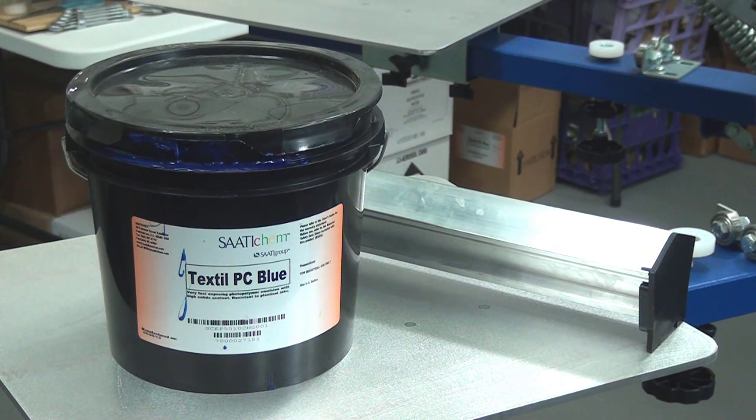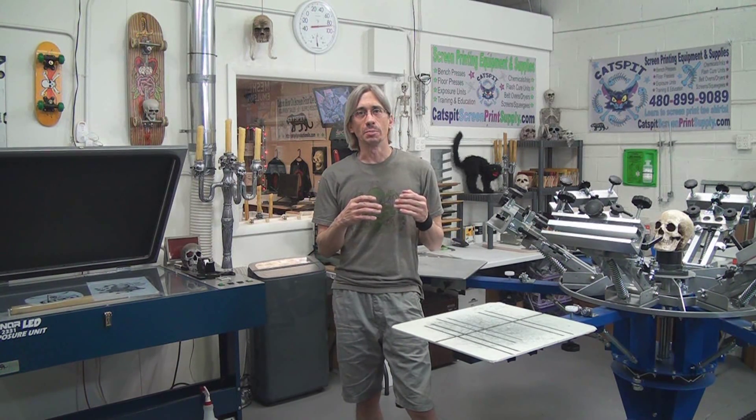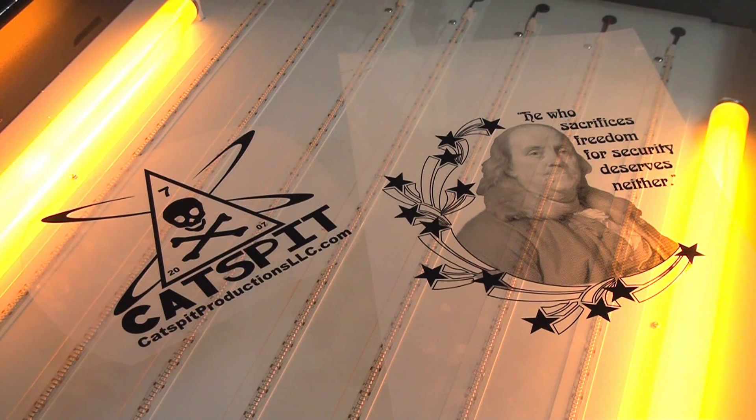I'm using the house emulsion — Sodi Textile PC Blue — and we're on the brand new 23 by 31 Ranar LED exposure unit with the vacuum top. We're going to burn the Ben Franklin halftone, because I have that film positive. It's a 45 line per inch halftone at a 15 degree angle, and we'll probably do that on a 200 or 230 mesh.